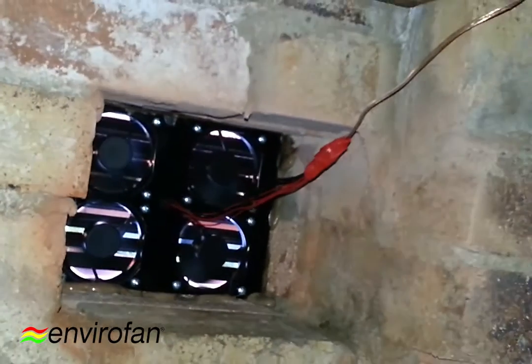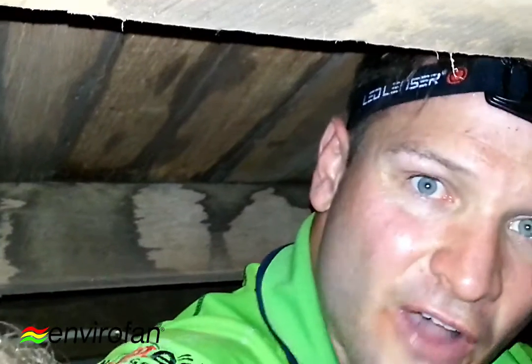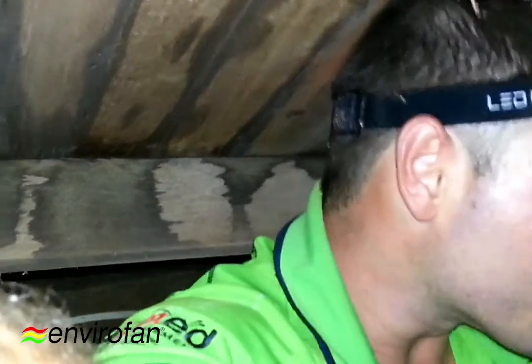I just want to show you how it's set up and how simple it is — and yet how amazing it is that it sucks 5,500 litres per minute at around 27 decibels on just 12 volts. It's fantastic. Just have a look for yourself.